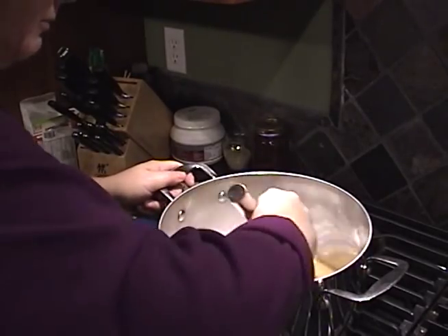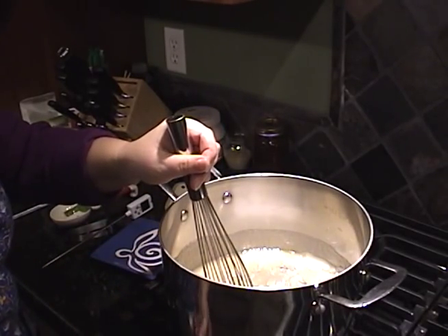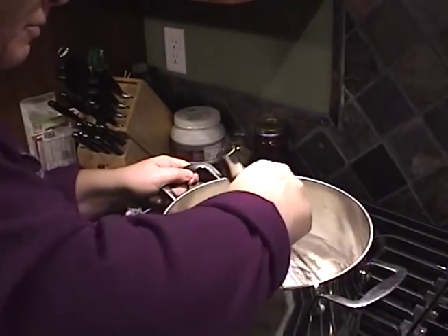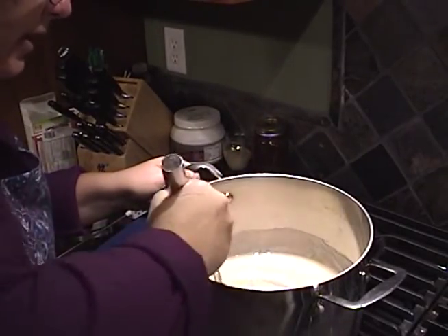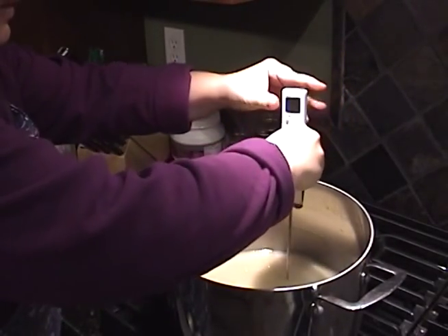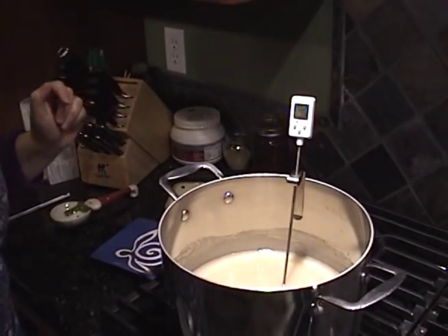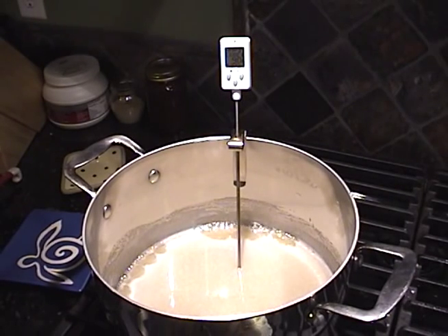I'm going to mix this together well with my whisk and get my heat on. I'll put it on high for right now and then bring it down to medium once it gets going. Once it's mixed and going, with the candy thermometer you basically let it sit until it hits 300 degrees, which is the hard crack stage. I'm going to add my candy thermometer and set the alarm for hard crack. As you can see it's starting to boil along the edges, so at this point I'm going to turn the temperature down to about medium, maybe just a little above.